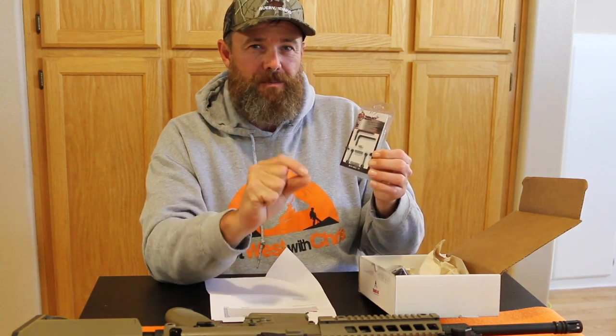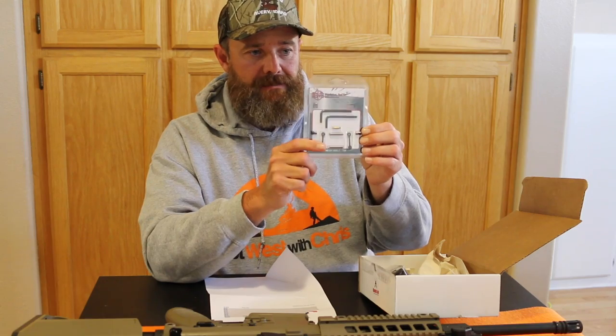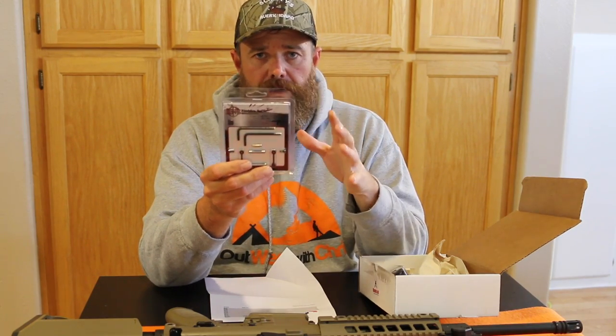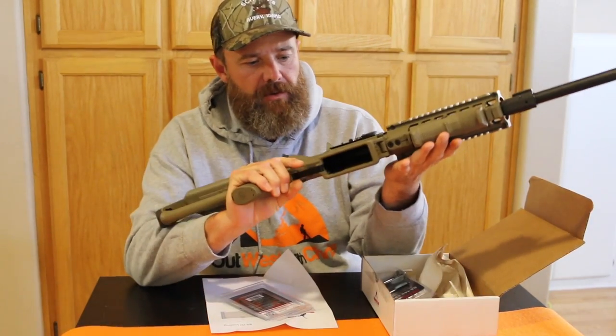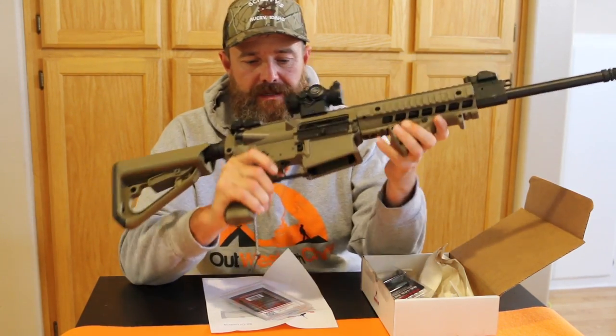I will have links in the description to a video that does a really good job of showing how to change your pins out. This right here is a $30 value. This will also work with your AR-10s — your .308 guns — if those are mil-spec. I have a .308 and I'm not positive whether I'm going to change the pins on this, but it's a pretty cool little setup at $29.99 value.